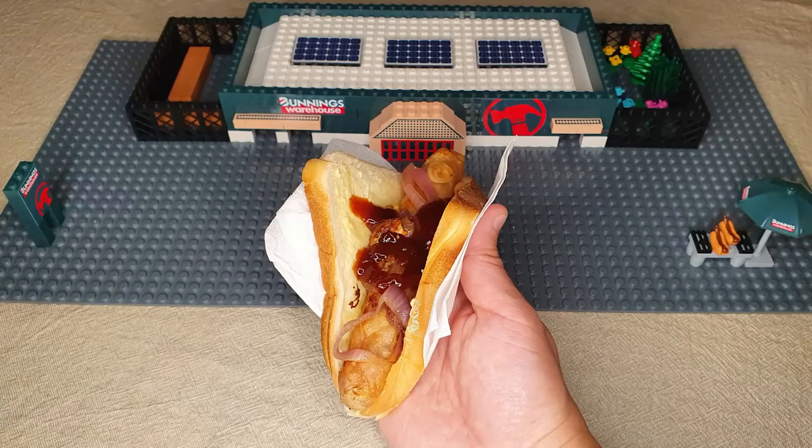Finally, we finish with the street signage. And here's a picture of the full set, with a real sausage sandwich with onions on top.